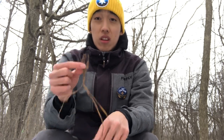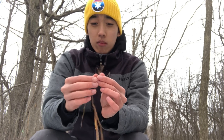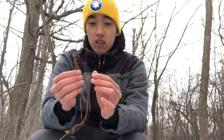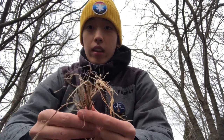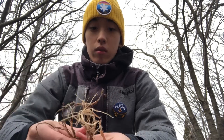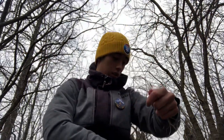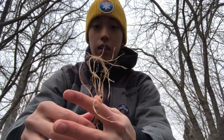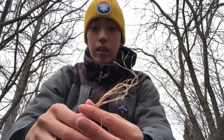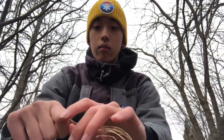Next we're going to separate the inner bark fibers, splitting up right from the top and peeling it all the way down. Now that we've separated the inner fibers we have tons of them here. What we're going to do is grab just a few of them — the more you add, the thicker your cordage is going to end up. I don't want too thick of cordage today, I want a pretty thin one.